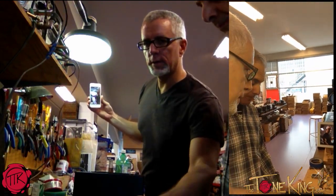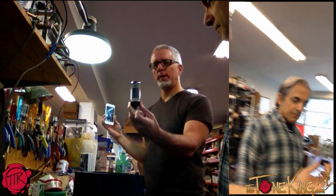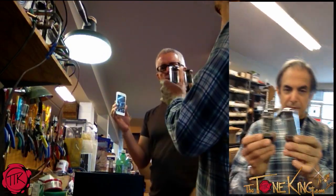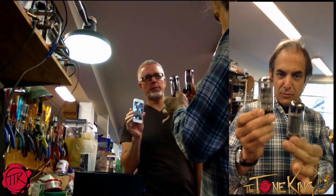Do you mind if I ask you about tubes really quick? So this is the 6L6 that's normally in our amp? That's correct. That is an EL34. EL34 here. And so what's the difference?